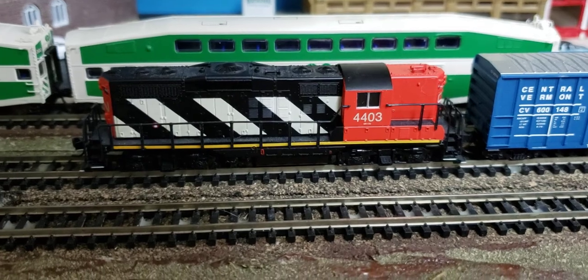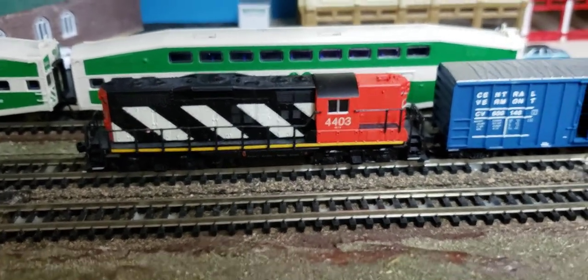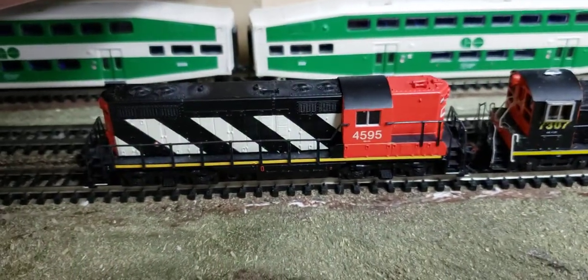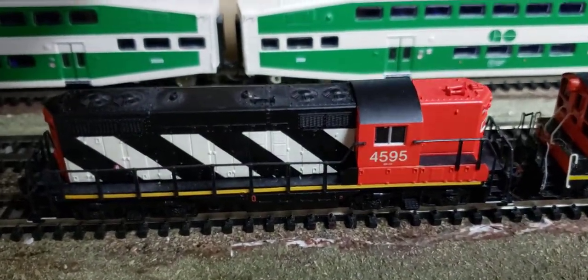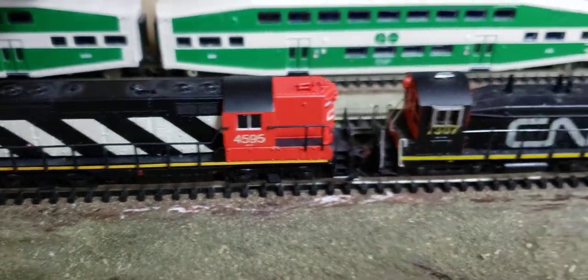This is the one that has the dynamic brake blister and it's very similar to the other locomotive that I have. This is the same version, same locomotive basically, except this one has no dynamic brakes. It's the standard version.